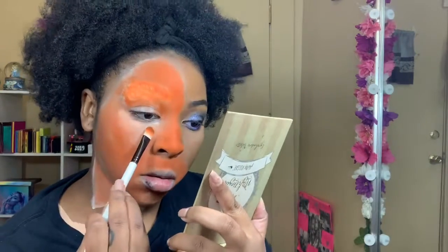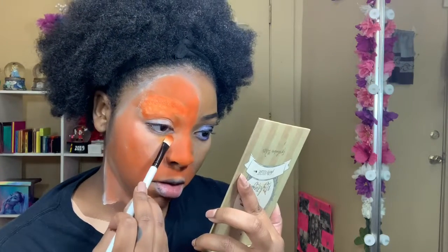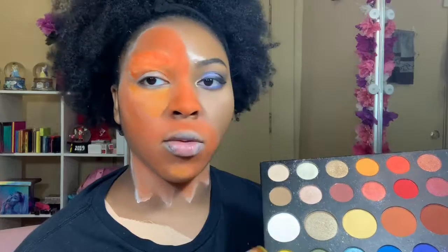To set the under eye, I'm going to the James Charles palette and taking the shade called So Good, applying it with my Hank and Henry Anna brush — just packing it on the highlight area. Then to make it even brighter, I'm going into shade B and packing that right on top.